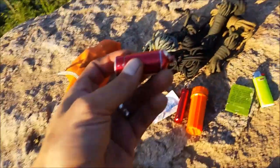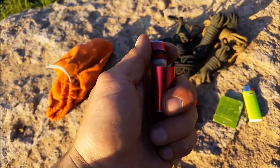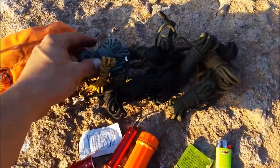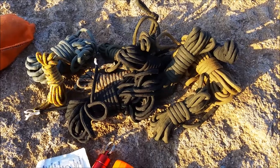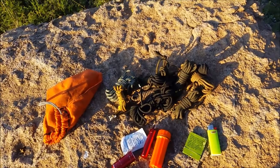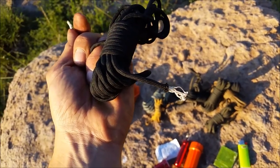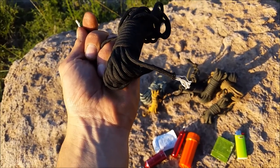These aluminum vials are also filled with cotton balls and Vaseline. The last C of survivability is cordage — I have lots of paracord in different lengths. Cordage is super useful: you can pull out the inner strands of 550 paracord and use them for repairs — stitching a ripped pack or pants, you name it.